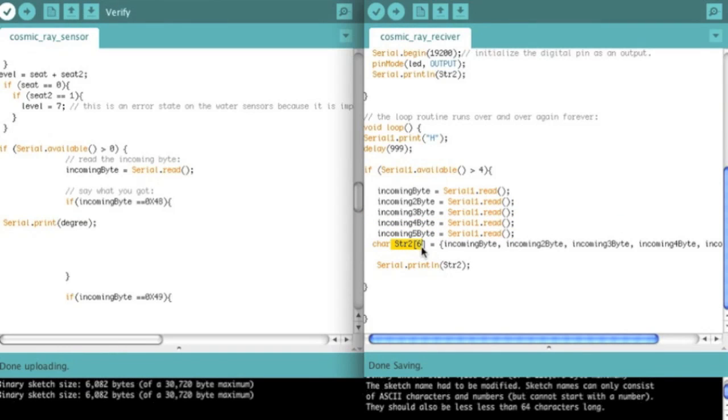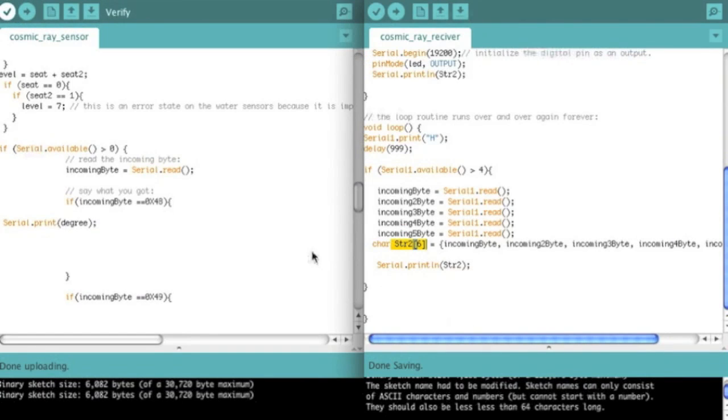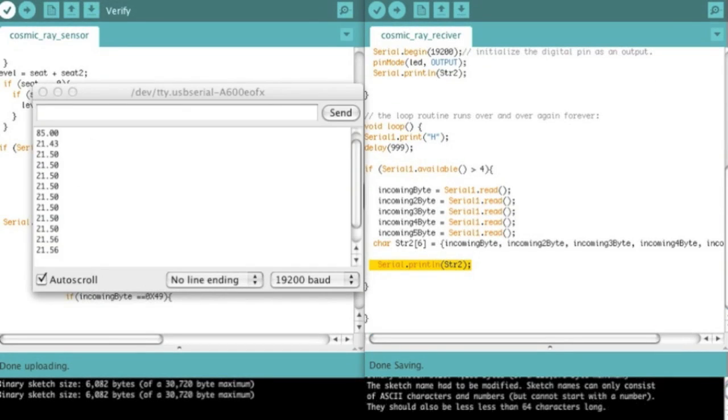Then I set this character string — string two — which is six. You may say why is there six when there's only five of them? Well, because strings always need to have a null byte at the end. So this six leaves room — the program is automatically going to put in a null byte at the end to tell you the string is essentially finished. Then it's going to print this character string. And that's really the entire thing.